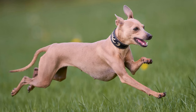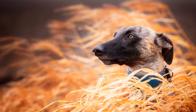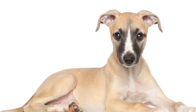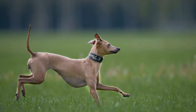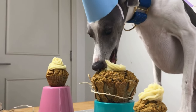Two: Crate Training. Crate training is an essential part of Whippet Puppy training. It not only provides a safe and comfortable space for your puppy, but also helps with potty training and prevents destructive behavior. Introduce your puppy to the crate gradually, making it a positive experience by placing treats and toys inside. Begin with short periods of time and gradually increase the duration. Remember to never use the crate as a form of punishment, as it should be a positive and inviting space for your puppy.